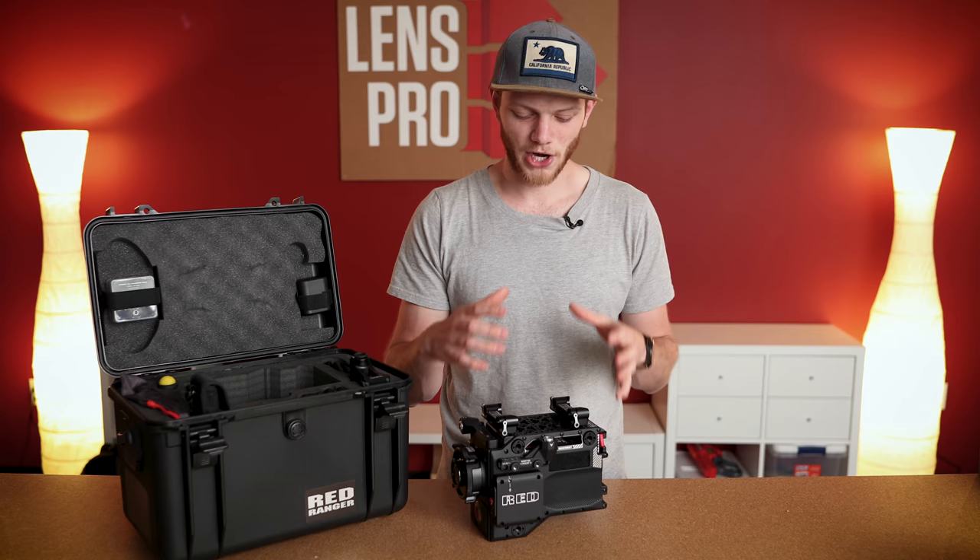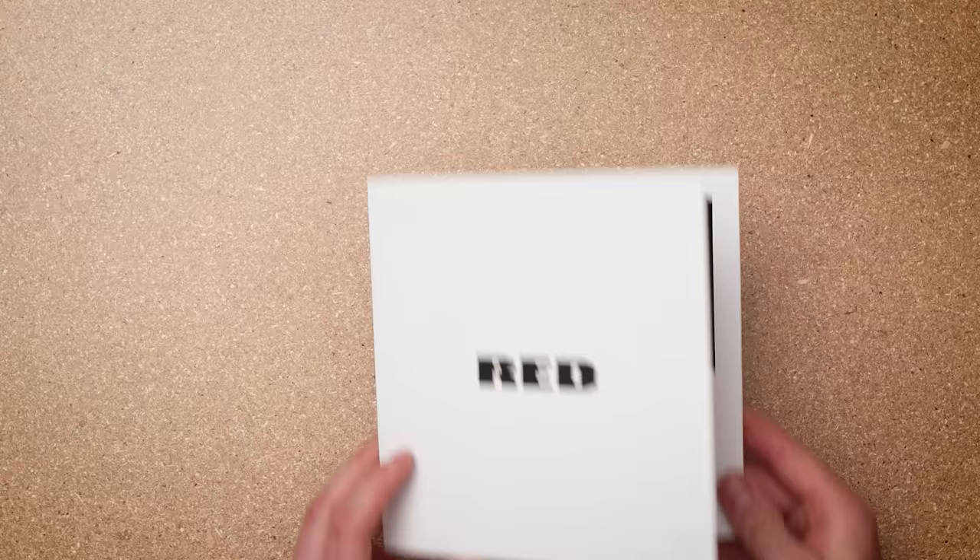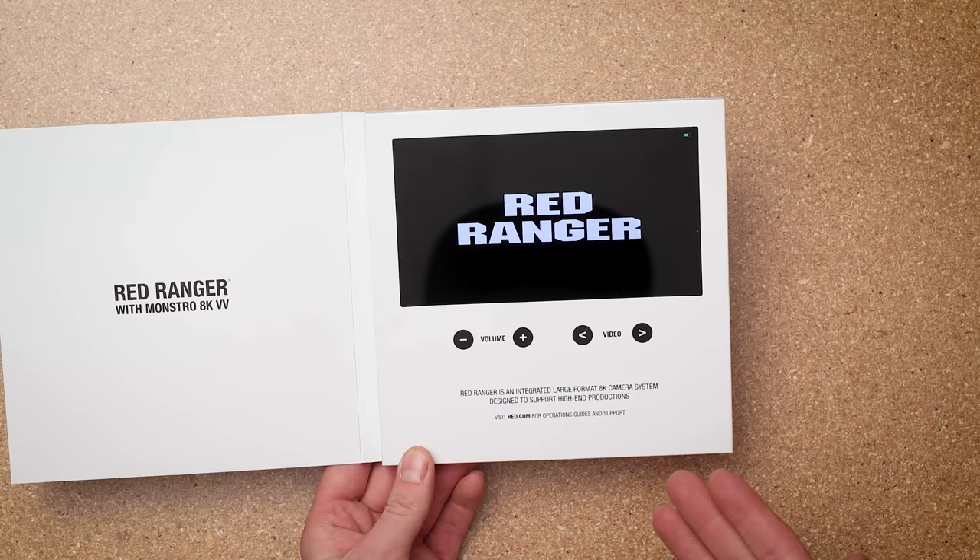I'm going to cover more of these specs and details — everything about the body, all the different ports, switches, knobs, everything like that — in a separate video. For now let's start going through all of the accessories that come with this kit.